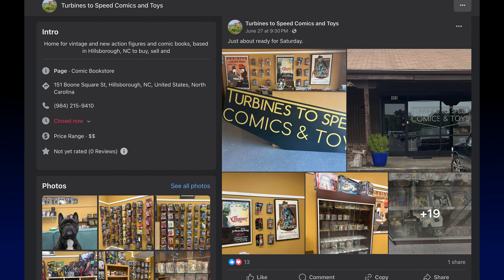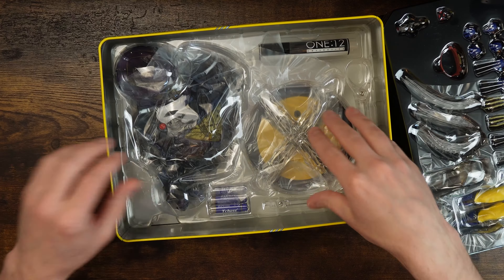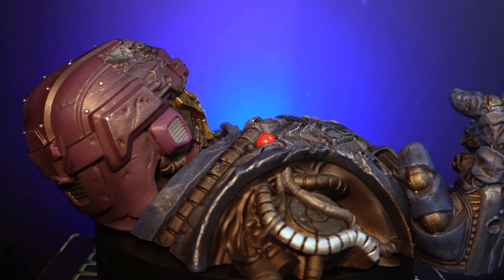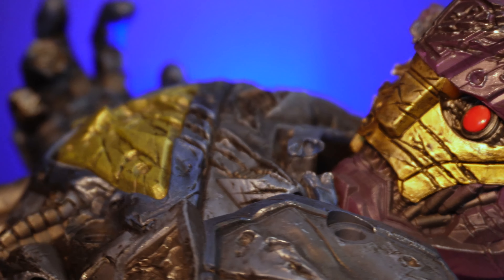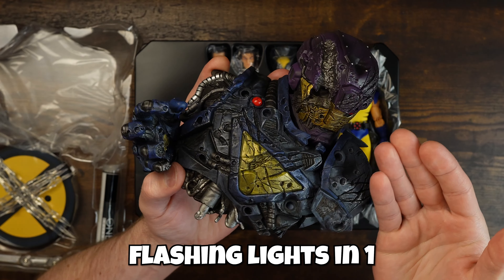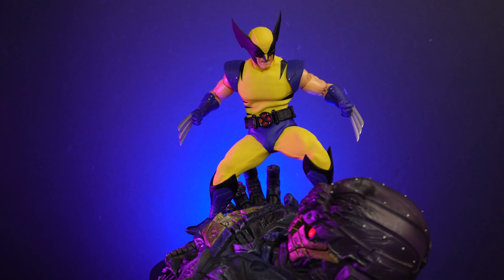I went to a local shop called Turbines to Speed Comics and Toys — it's a brand new spot up in Hillsboro, North Carolina. Let's get into it. Let's go ahead and start over here with the Sentinel base. Now this is obviously much more comic-inspired; you can tell that by the coloring and the look of it — it does not have the animation look. But my goodness, this thing is beautiful. It's got so much paint on it, so much sculpting, and it's very well executed.